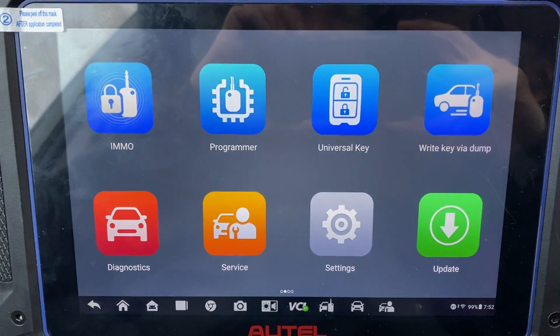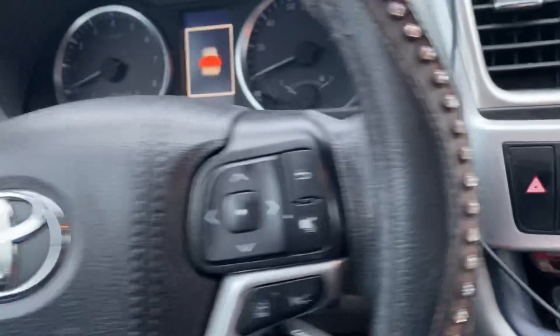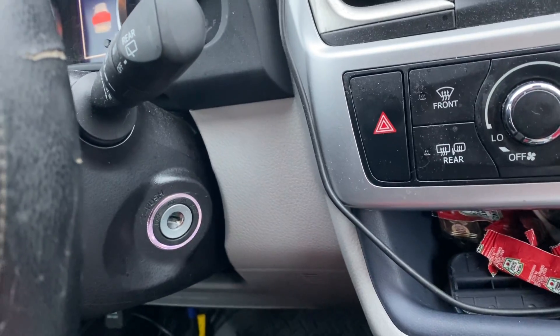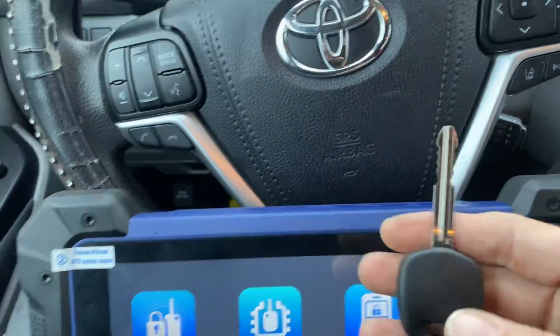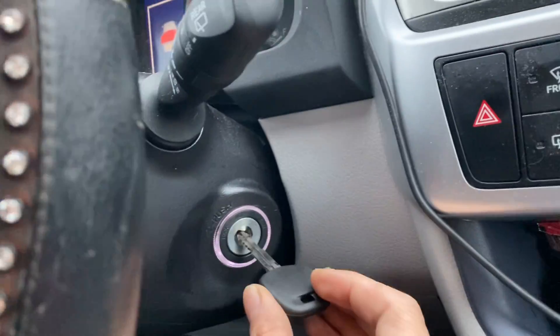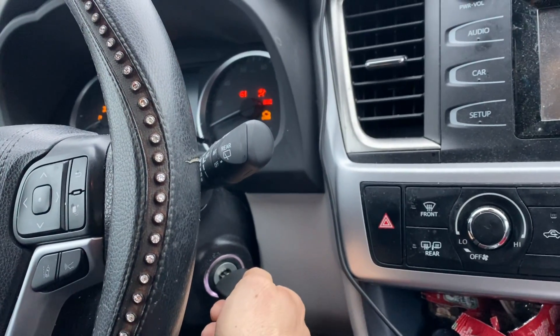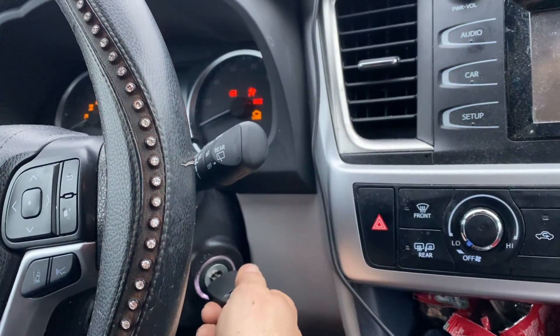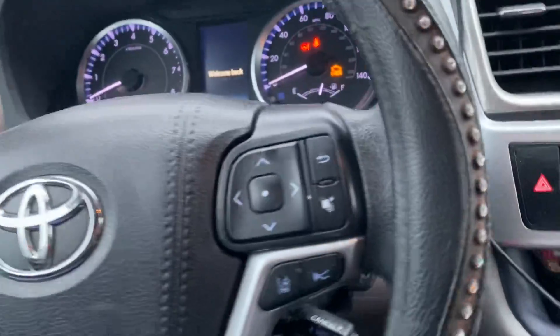Hello everybody, it's Joe the Locksmith. In this video we're working on a 2019 Toyota Highlander. It's a keyed ignition and all the keys are lost. We take our new key, insert it in the ignition, and try to start the car. As you can see, it just cranks. Let's leave the ignition on.